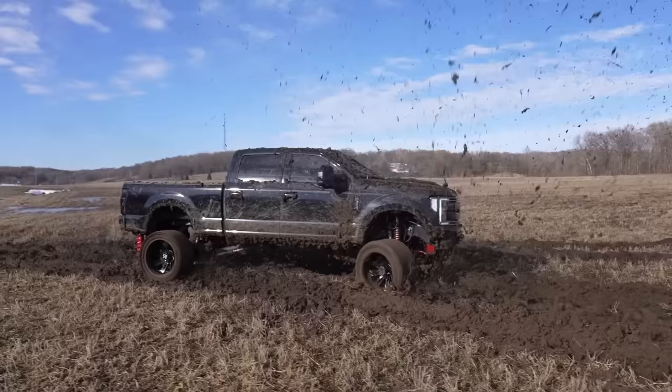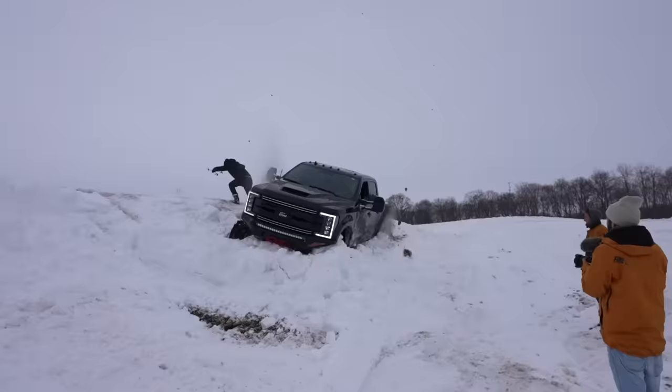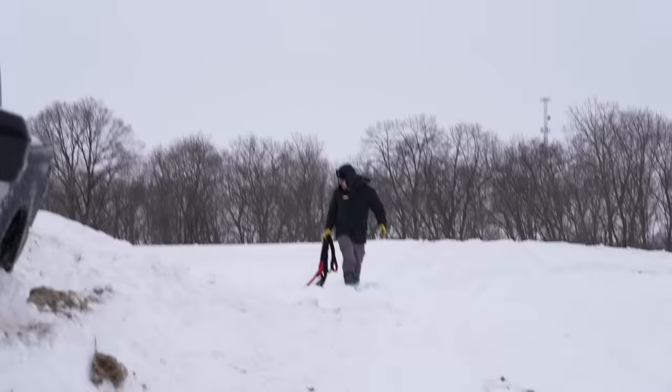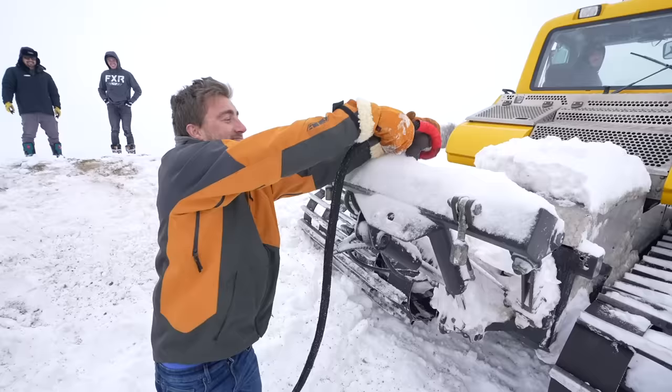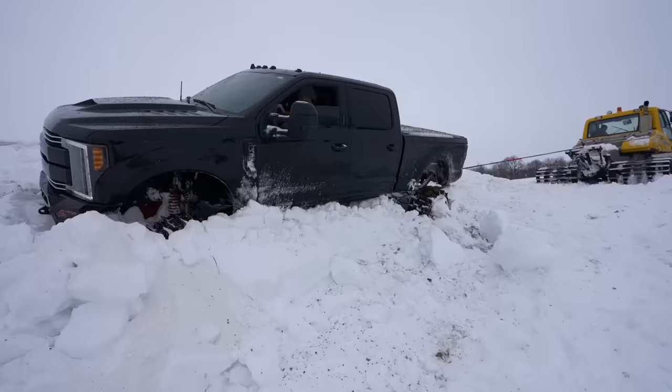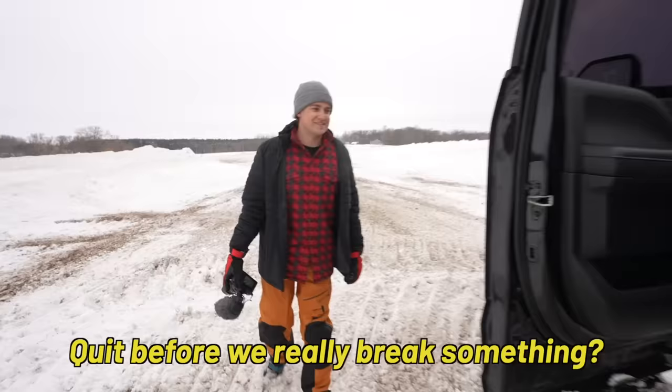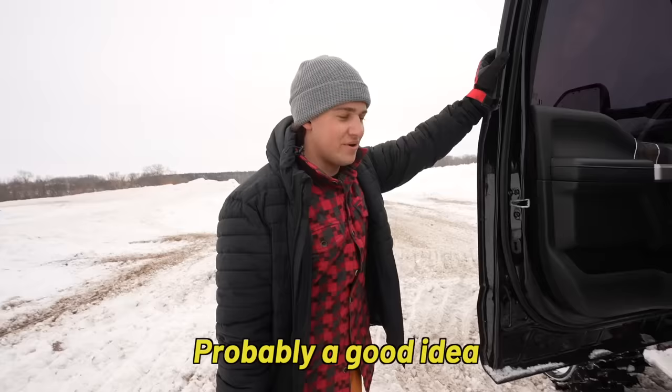It sucks a lot less seeing this thing stuck up to the running boards in snow versus mud. It's still a super nice truck, and we're gonna be selling it after this. I think we can consider this a success and go do something else before we do something really expensive. Probably a good idea.